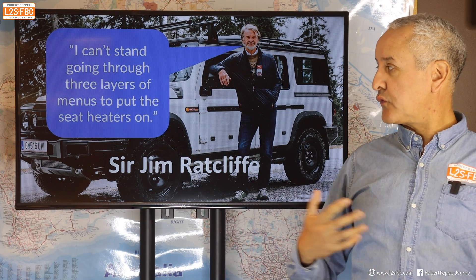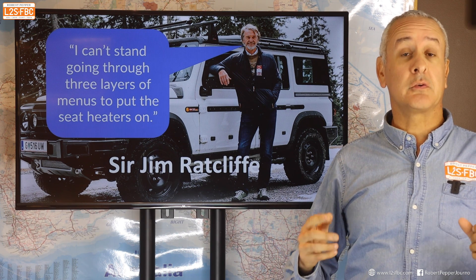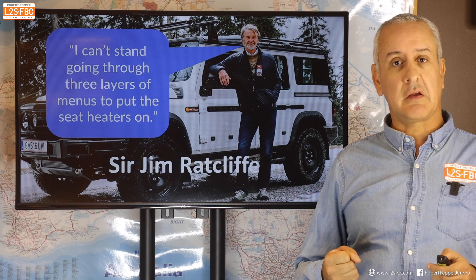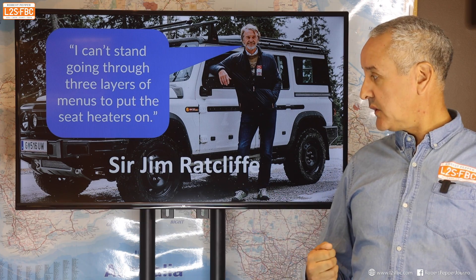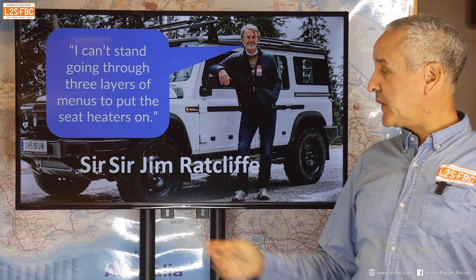He said: 'I can't stand going through three layers of menus to put the seat heaters on.' This is a bit tangential to the Fusilier but it's so important because I think the biggest road safety issue with modern cars is usability and exactly that. I thought the guy needs a knighthood — actually he's already got one, so we're just going to call him Sir Sir Jim.